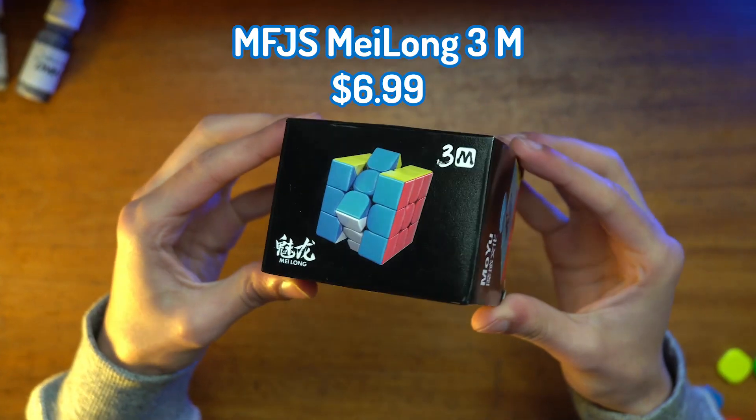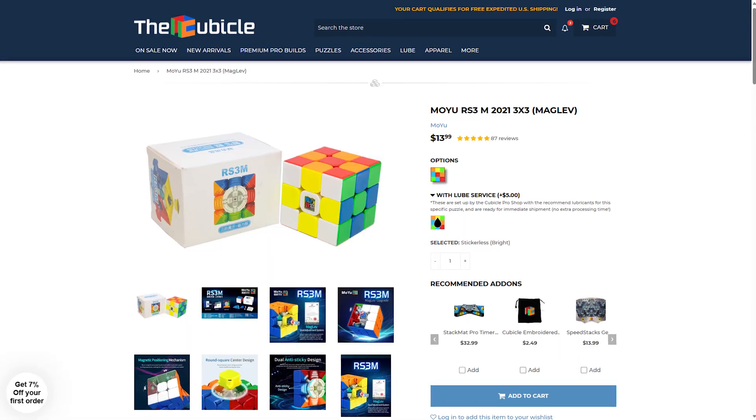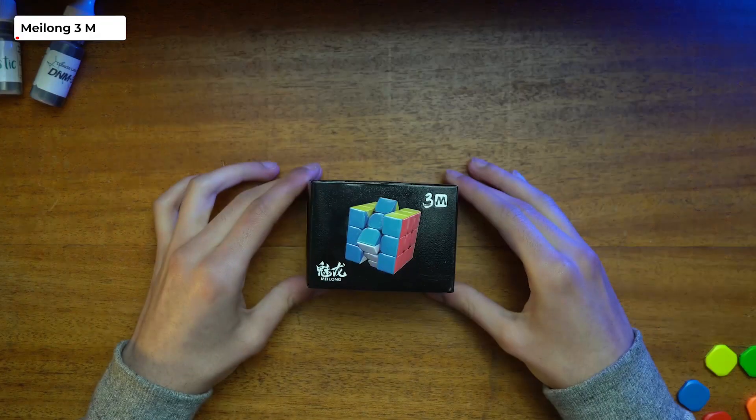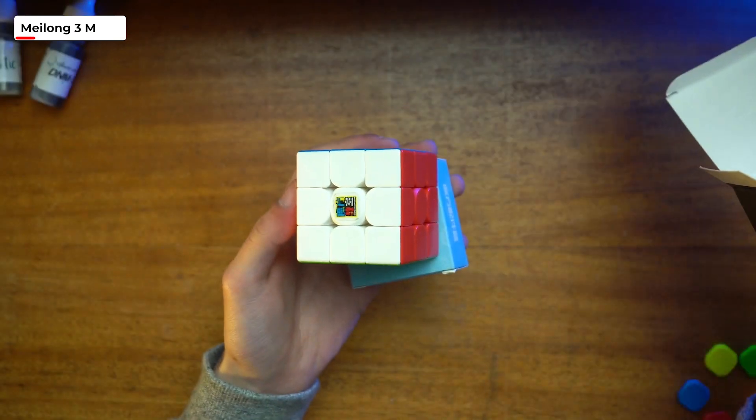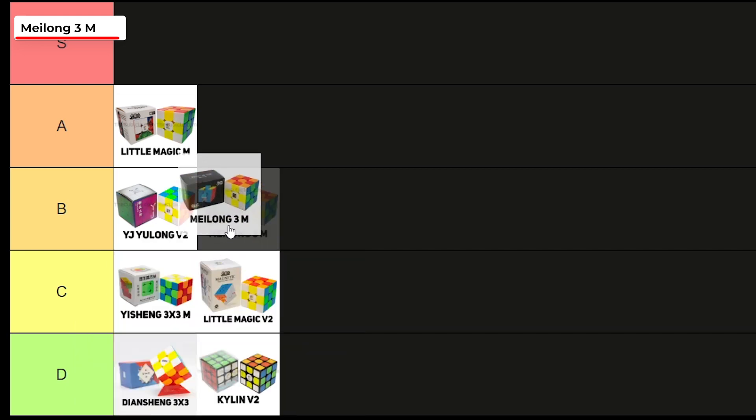So we have four budget cubes from Moyu: the Meilong 3M, RS3M 2020, RS3M 2021 Maglev, and the RS3M 2022 Super. The RS3M Maglev is $13.99 — I added it because I knew people would ask. Starting with the Meilong, it's the cheapest cube in the video at $6.99 and has the standard stuff in the box. The cube turned pretty decent, and I've tried it both set up and completely dry, so I know it has potential. Corner cutting wasn't amazing out of the box but handled small cuts pretty well. I'm going to give this cube a B+.